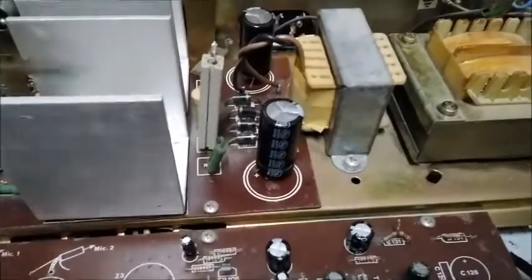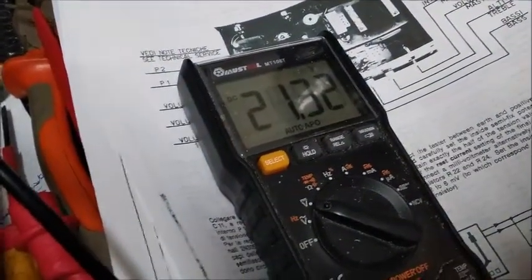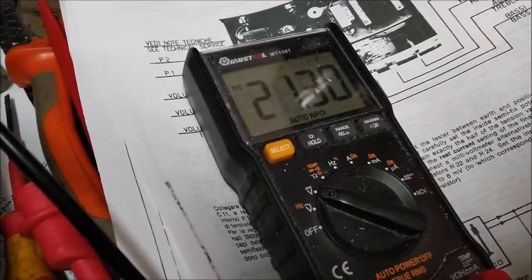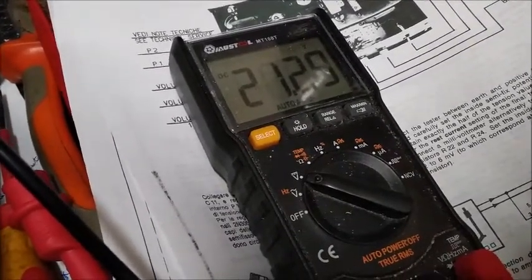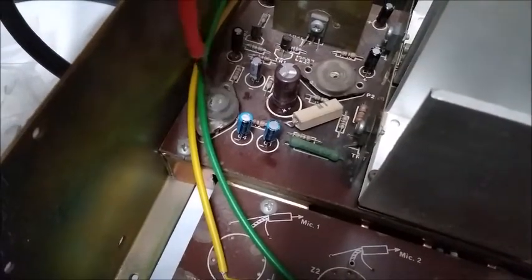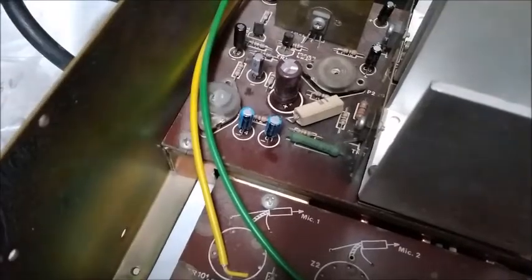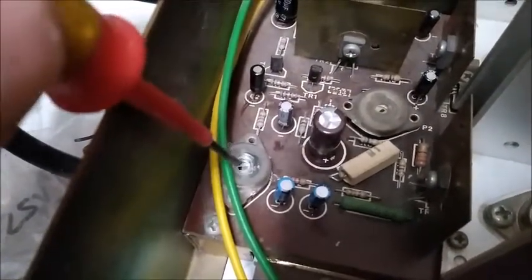Ya hemos tomado nota del voltaje del positivo de C12; ahora vamos a tomar nota del positivo de C11. Tenemos 21,31 voltios. Pues muy mal, porque deberíamos tener exactamente 25, la mitad de lo que tenemos en C12. Así que tenemos que ajustar un potenciómetro en el esquema para dejar la línea de 0 voltios exactamente a 25 voltios con respecto a masa. Hay un problema añadido: el potenciómetro que hay que ajustar lo precintó el fabricante con una especie de cera o parafina, así que tengo que arrancar esto para poder ajustarlo.